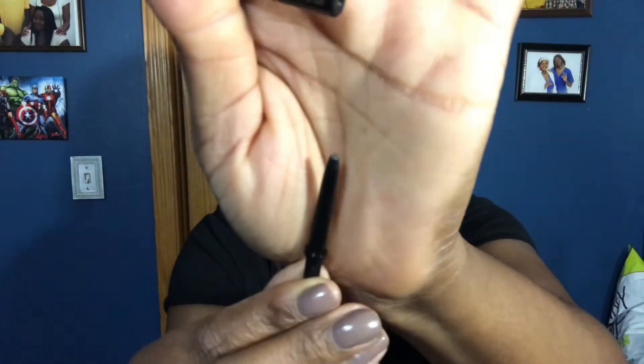For my brows I used the Anastasia Beverly Hills Brow Wiz — it's completely gone, as you can see. Anyone that knows me knows I love my Anastasia Brow Wiz; it's bae. This one was in Soft Brown. I can wear soft, medium, or dark brown — they all work for me. But they gave such a tiny piece that I ran through it fast. You can't give me this little product and expect this much use — do better.